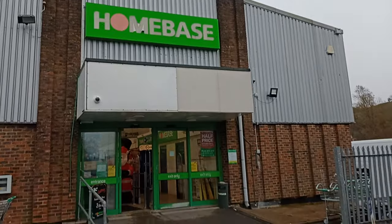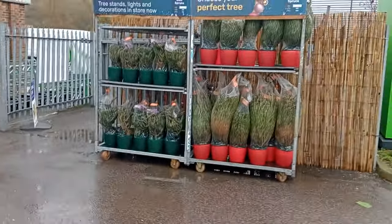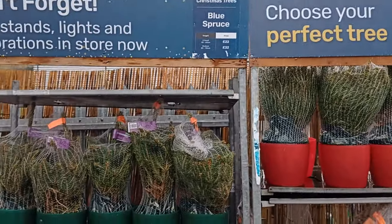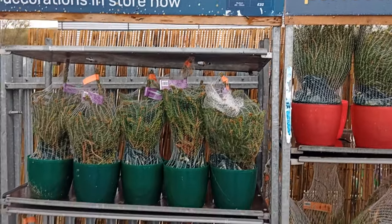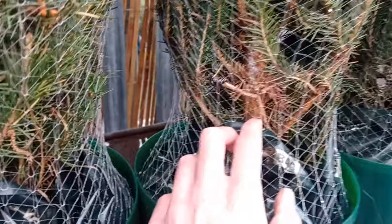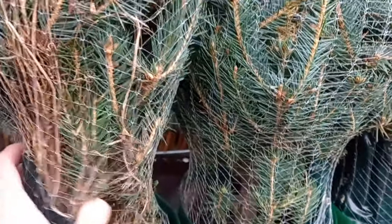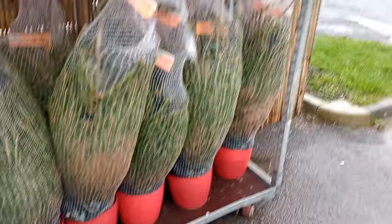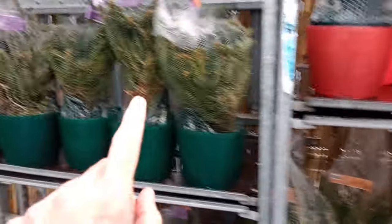So here we are at Home Base, and just over here they have the Christmas trees — all the miniature Christmas trees. Not bad value at £22. There are all different sizes. I'm hoping to get one of these to turn into a bonsai. You can see quite a nice thick trunk on that one, a skinny one on that one, a nice thick trunk on that one. Some of these ones are a bit difficult to see, but yeah, a nice selection. The larger ones I'd imagine would be a fair bit more expensive.